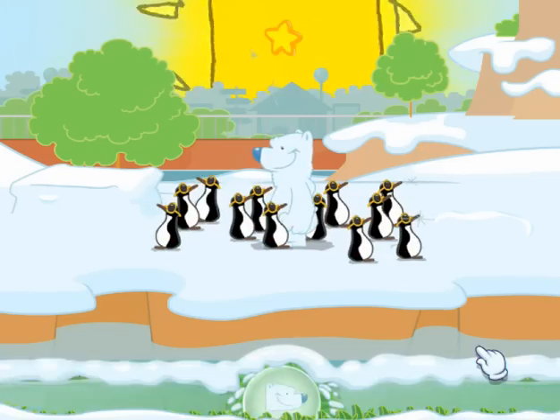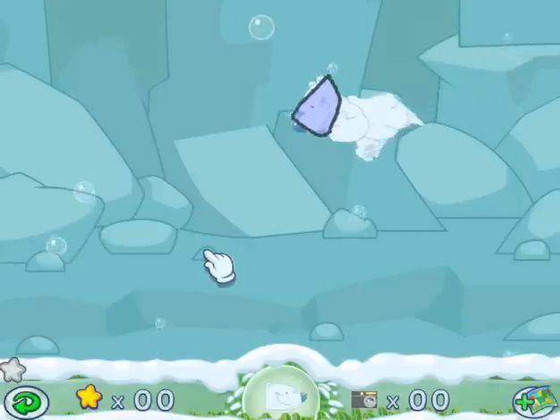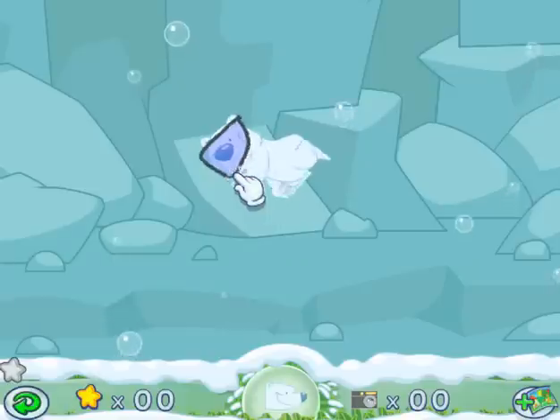The penguins have little sunglasses on. Now he's going to go for a swim. He's making a big hole. Look, he's going swimming. What happens if you take the diving mask off while you're under water? How do we take his mask off?